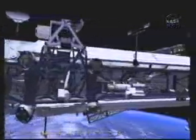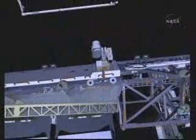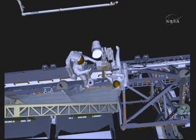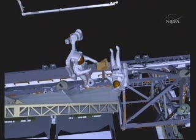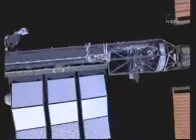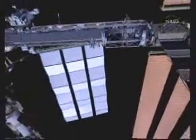Once complete, EVA2 will translate out to the port side of the truss to join EV1, where they will retrieve the final item on this EVA: the external television camera group, located on the far outboard side of P1 on the nadir side. They'll release a bolt, install a handling aid, swing it behind themselves on their body restraint tether, clean up the work site, and work their way back to the airlock. That will complete all tasks on EVA2.